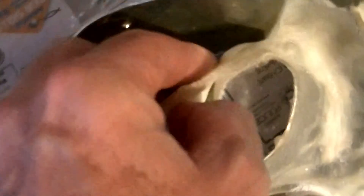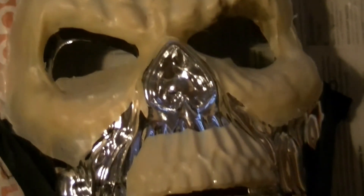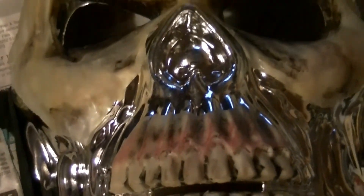I did four layers in all, letting each dry before applying the next. Once dry, I dusted it with baby powder to prevent the latex from sticking to itself as I removed it from the mould. I then trimmed off any excess latex and decorated with some Halloween makeup.